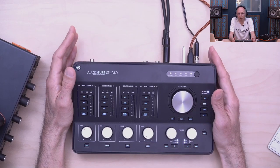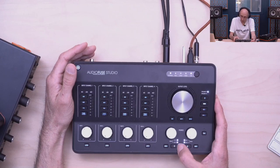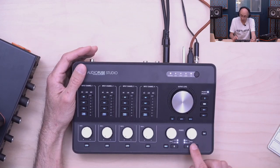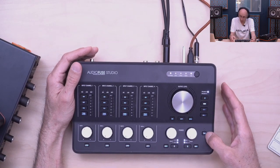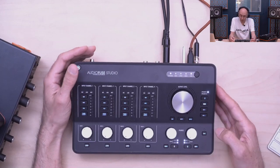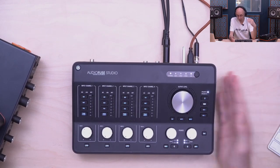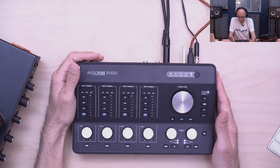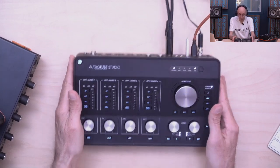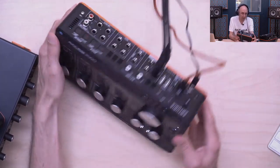Each headphone output can also have independent mono-check. We also have a full talkback with latched and unlatched modes — really useful for communicating with a musician in the room or outside the room.